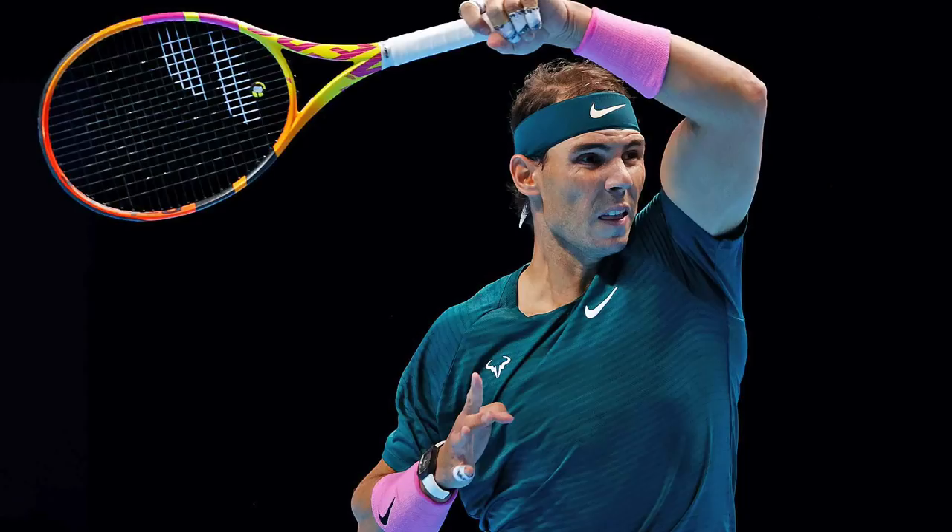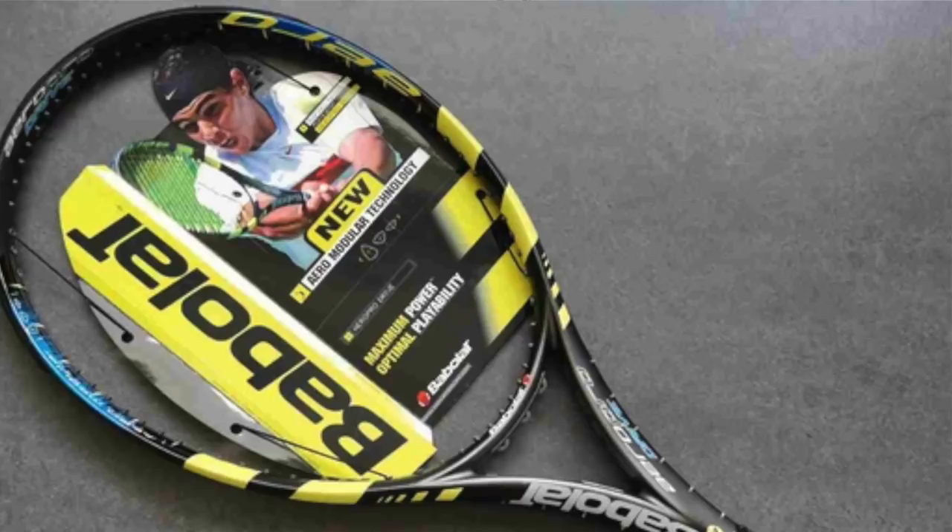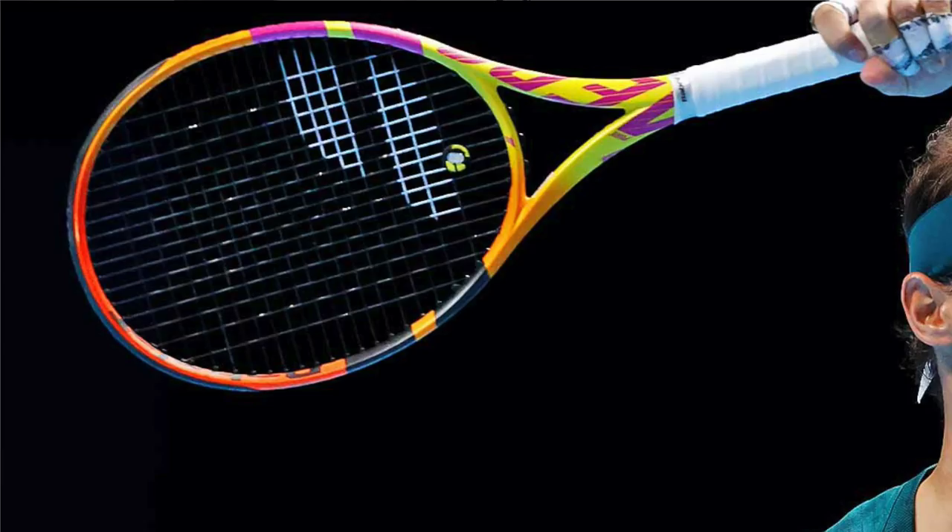If we talk about Rafa, we all know he uses the Pure Aero — or actually the Aero Pro Drive original from 2004-2005 — and he stayed with that racket for all of his career. It's still very similar to the newer versions, a little bit more controlled. He used it in this Mallorca-inspired paint job that's really nice. From what I heard, Babolat will release that paint job to retail buyers as well in early 2021, but it will be a different spec and a different racket than what Rafa actually uses. As I said, don't be too obsessed with trying to imitate pro player specs.